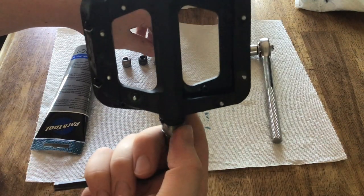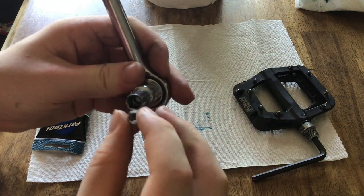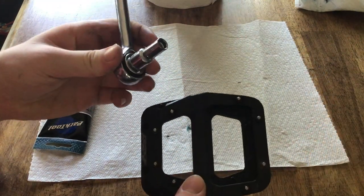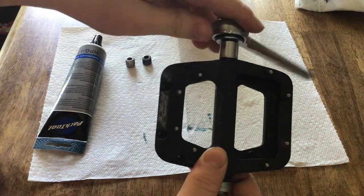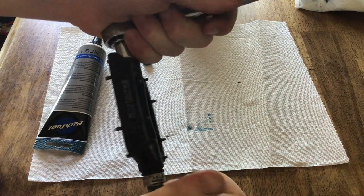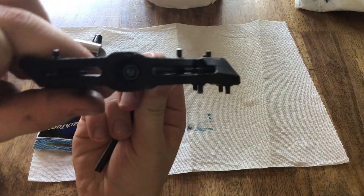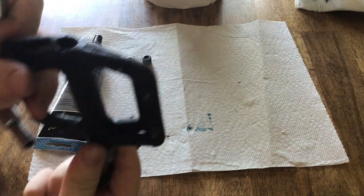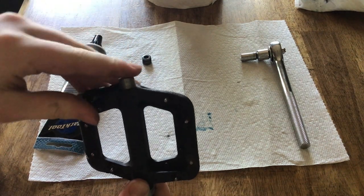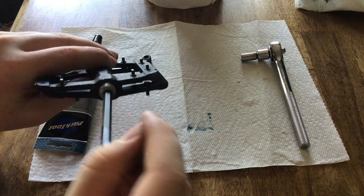Next thing you want to do is put the Allen key in the bottom. The easiest way to do this is take the little bolt that you need installed and put it right in the socket. After you've done that, all you need to do is tighten this right up. After you've tightened this up, make sure it's pretty tight but not too tight, because you still want it to spin freely. Once it's all installed, put that to the side. Now take the second thing that we removed from the pedal, push it in there, take your Allen key, and just tighten that right up.